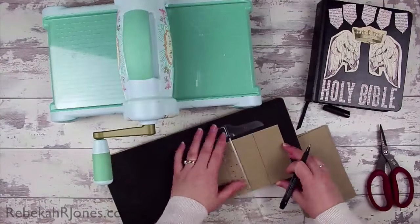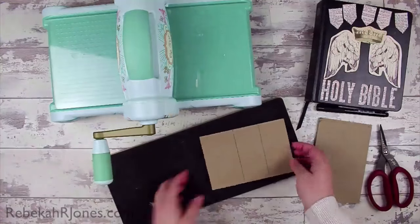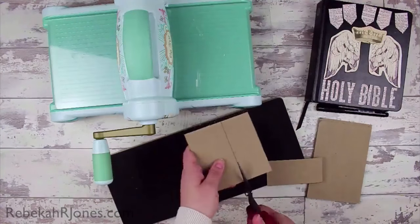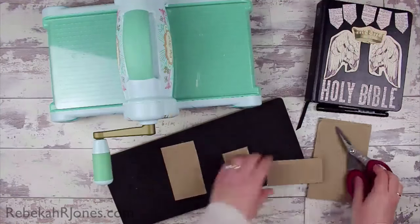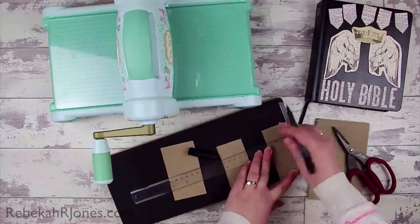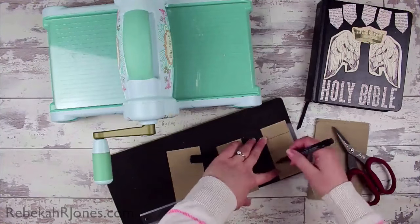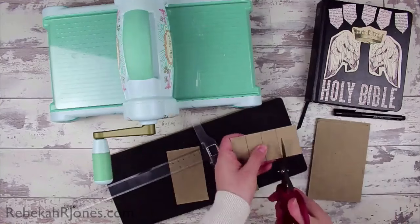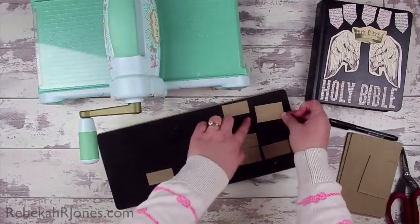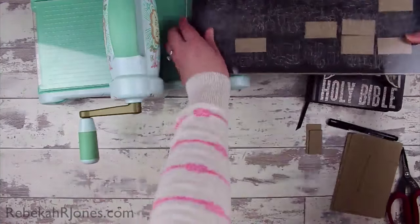I needed some dimension — I didn't want it to be flat — and I thought chipboard was a great way to do that. So I've got some chipboard here and I'm just cutting out some shapes. These scissors will cut through anything, and then of course my Bigshot die, because it is a steel rule die, will cut through anything as well. I'm making the general shape and size of my letters and then cutting them out — so I have some chipboard letters to match the words 'Holy Bible' that I chose for my cover.